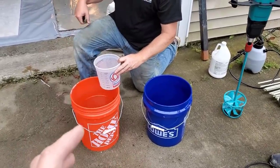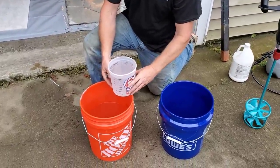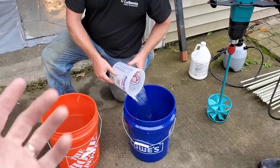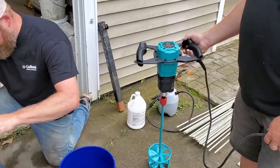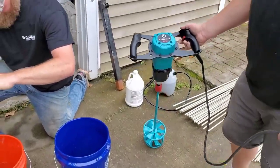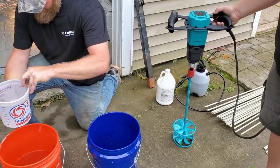We're getting ready to mix the product. Each bag takes about four quarts of water, so we're measuring out two and two. You always put the water in first and add the dry powder to the water so it doesn't get clumpy. We also got Colomix's new mixer here, the X06 — they sent us this to try, so we're showing you guys how it works.